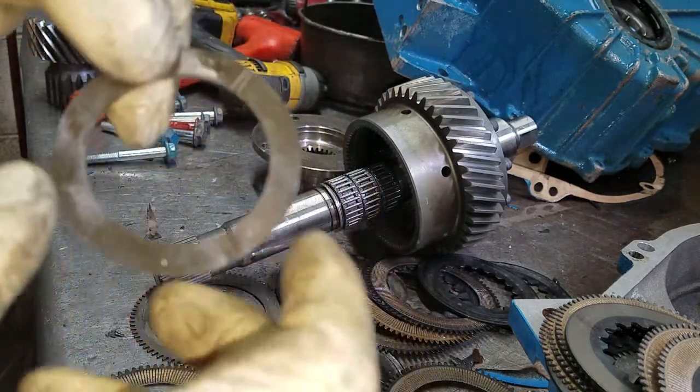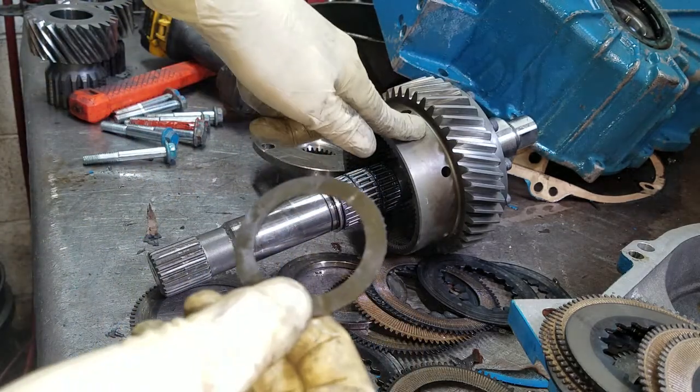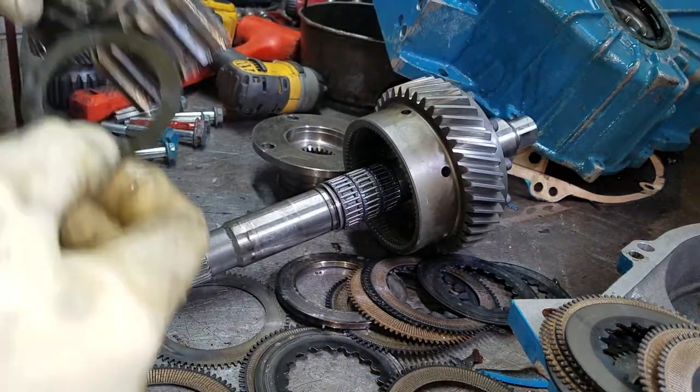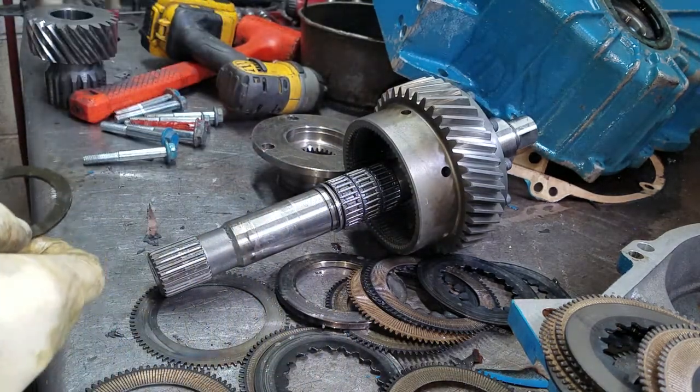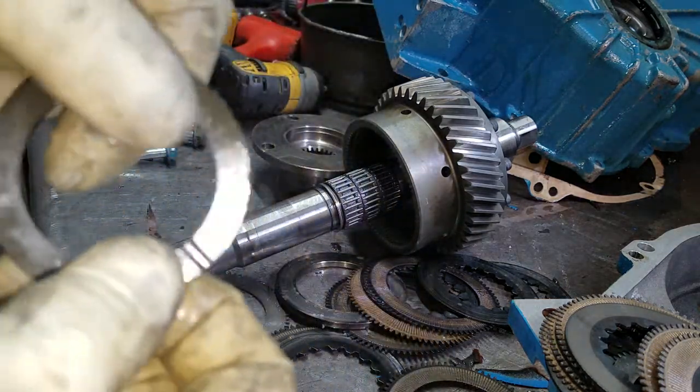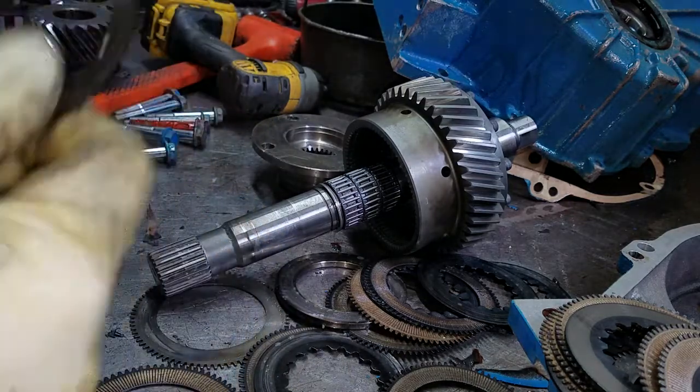Usually what happens when this overheats and this overheats, it gets this to be brittle. And this has still got a lot of pliability to it. Interesting.